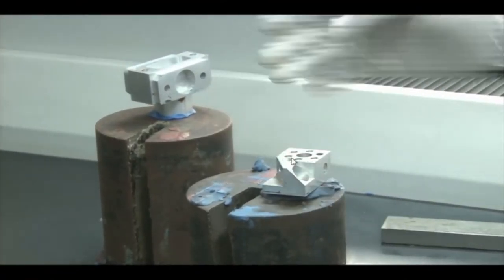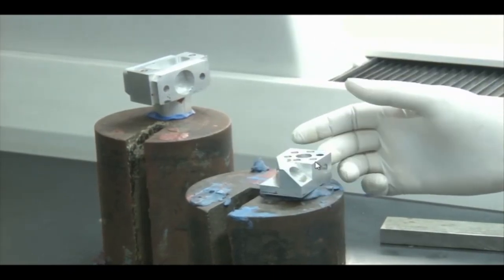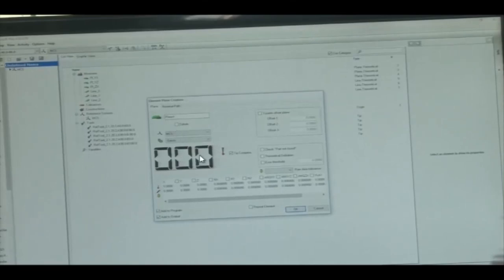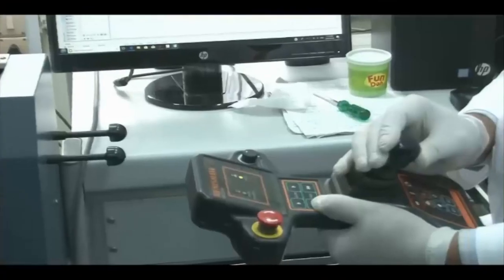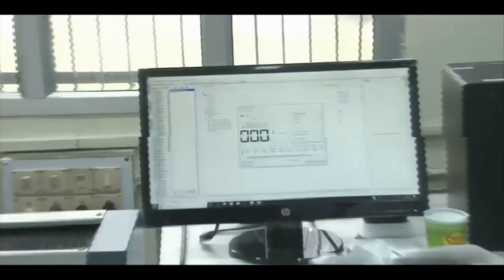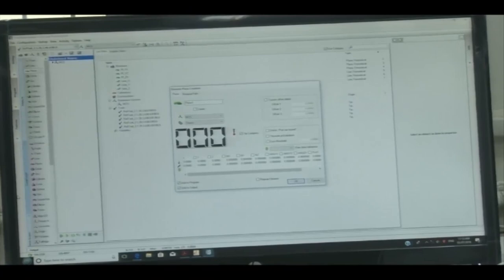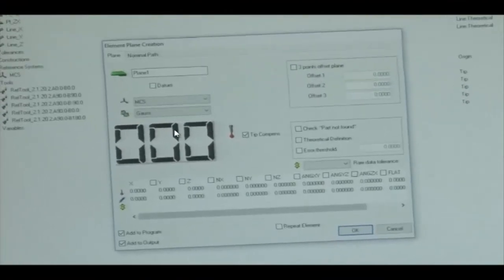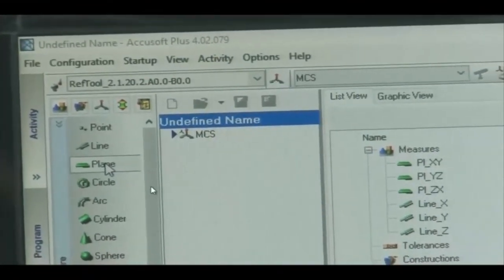The workpiece features will be measured by taking three points on each plane. The cylinder is this component. The Y-Z plane, Z-X plane, and top X-Y plane are identified. We select Plane 1, which requires recording at least three points to define a plane. The available measurable geometry types in the software include: point, line, plane, circle, arc, cylinder, cone, sphere, slots, square slots, ellipse, curve, surface, and torus.